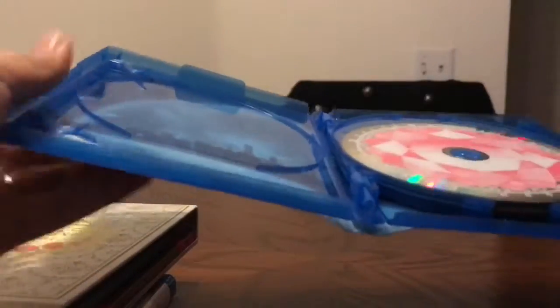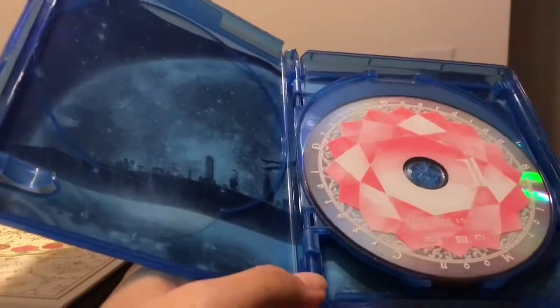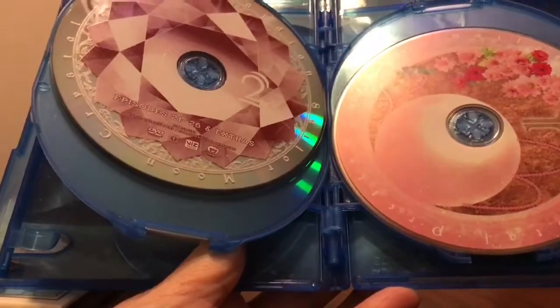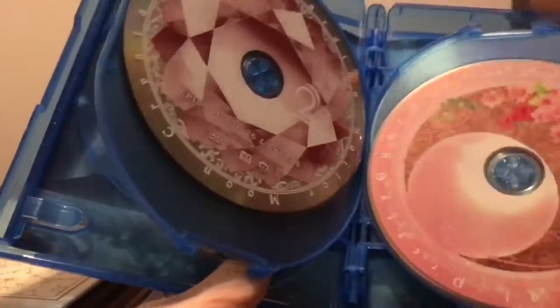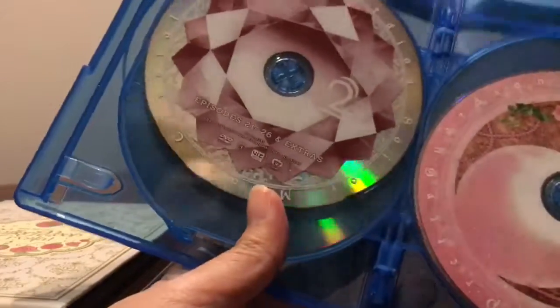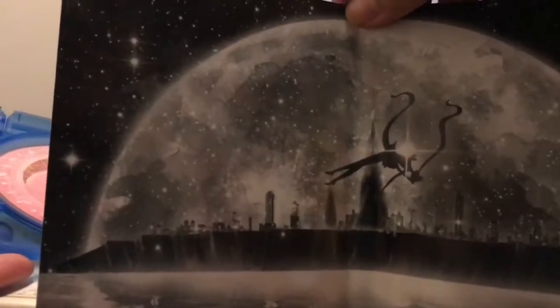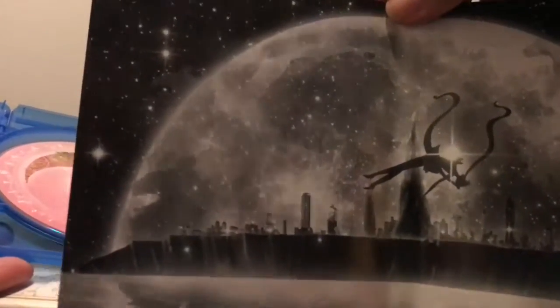As you'll see with the extras, there are cards in here that have covers from the Japanese release. It looks like the Blu-rays are going to be the last two discs, and then these are your regular DVDs. And it looks like we have a wraparound — Sailor Moon with Neo Tokyo in the background and a giant moon.